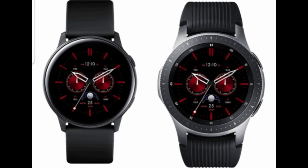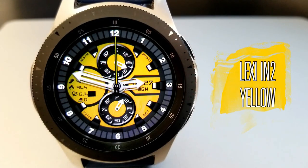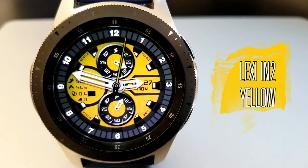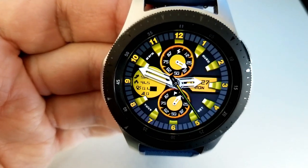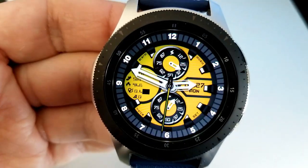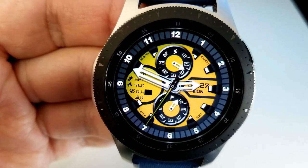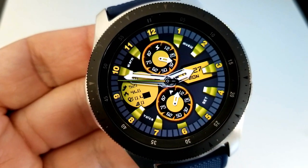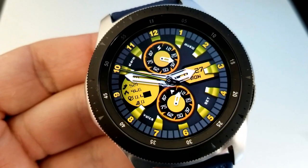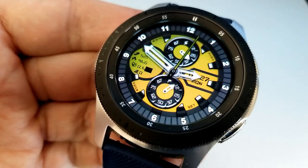First up is a sporty analog watch face which comes in a bold design, especially for those hands and markers. This one comes with two theme variations which can be accessed by double tapping right in the center of the face. You can switch between a yellow variety and one with yellow, orange, and green highlights, and you can also see the markers alternate from a black and white accent to a colored one.